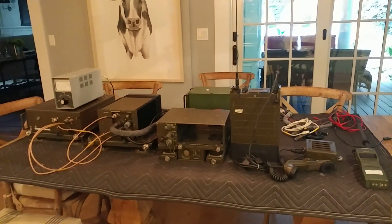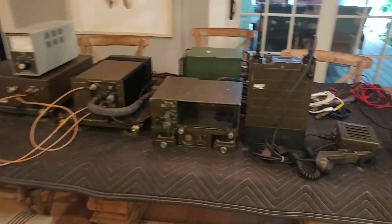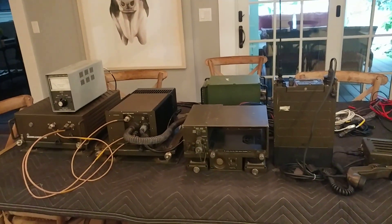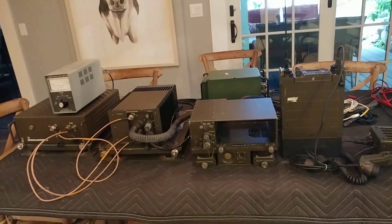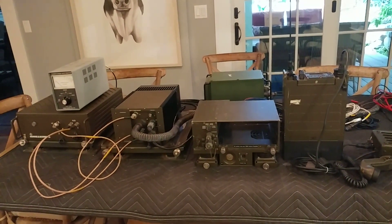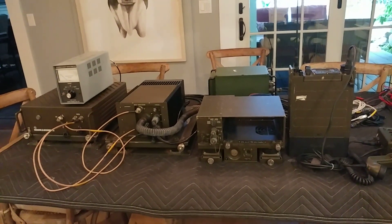Hello again, friends. I've got what I hope is going to be a treat for everyone, certainly a treat for me. I'm going to have to piece together this video. I usually try to shoot them all in a contiguous shot, but this one I've got a few things I want to demonstrate, so I'm going to have to piece it together.